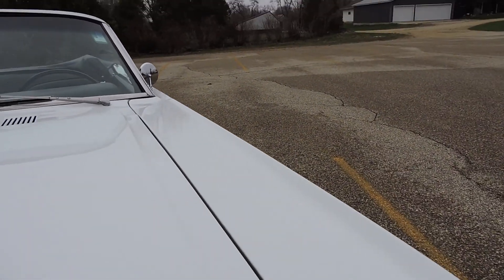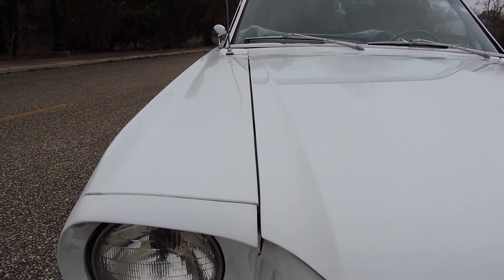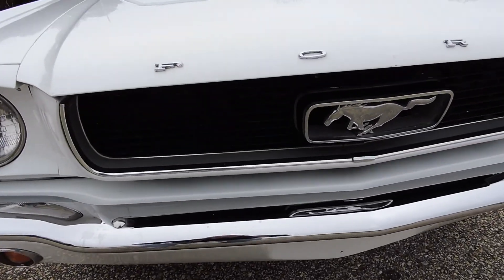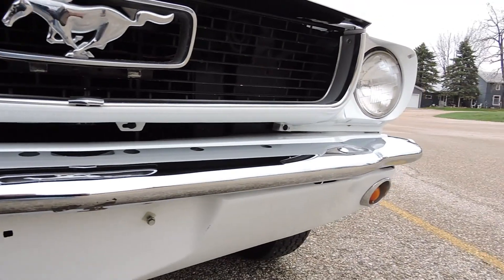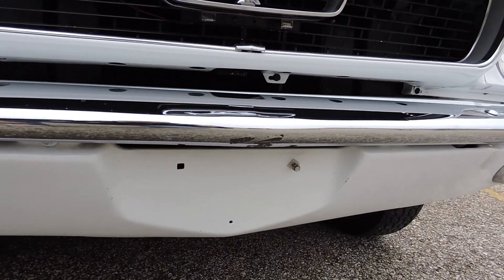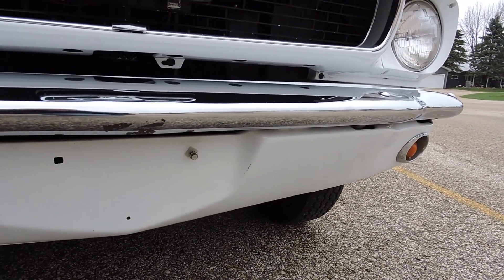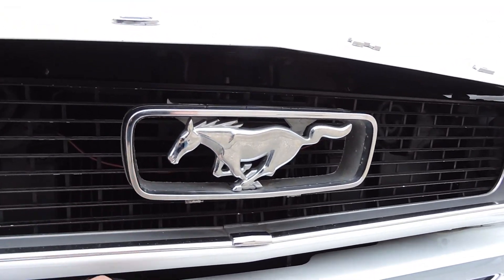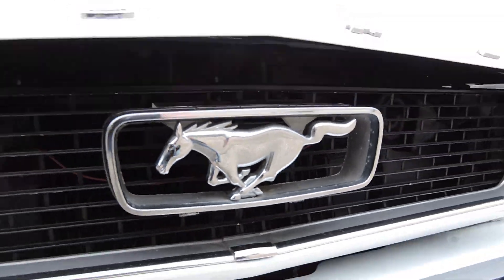It's got a nice hood gap here across the driver's side — passenger side is nice and even as well. As far as the bumper goes, it's very presentable in the front, not new but has a great shine. Front valance looks good, a couple little chips and stuff in there. The horse and corral does have some pits in it, but overall very presentable.